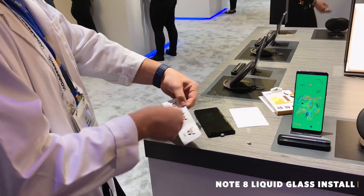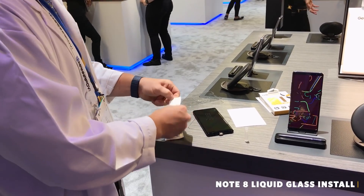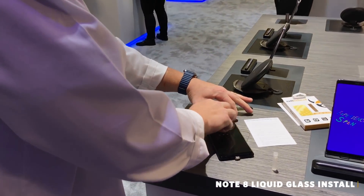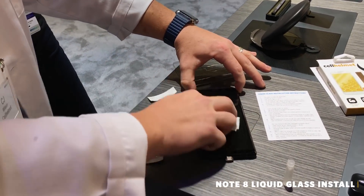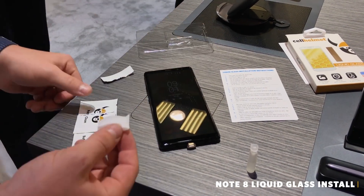First, we're going to take our clean cloth — this is just an alcohol wipe — and clean the phone screen, making sure it's all wiped off.